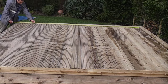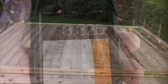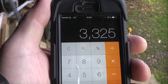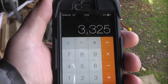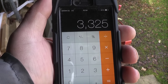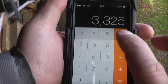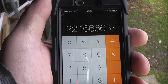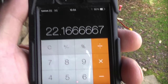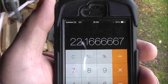You now need to measure the size of the deck on the inside. I've just measured the width on the inside of the deck and it comes to 3325mm. The actual boards going across are 150mm each. If we divide 3325 by 150 we get 22.1, so to fill that space completely you would need 22.1 boards at 150mm.